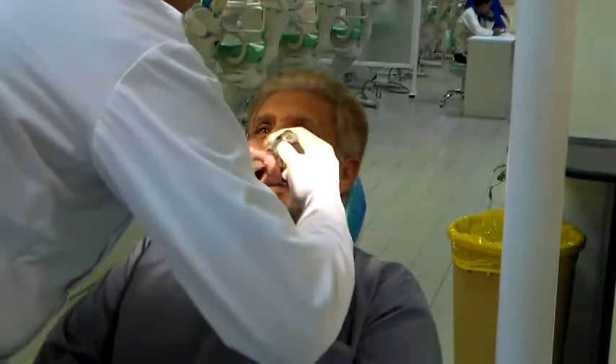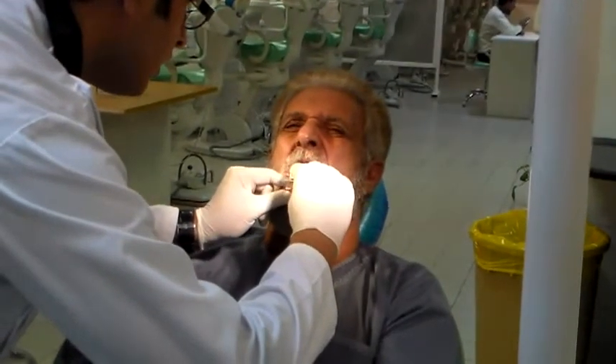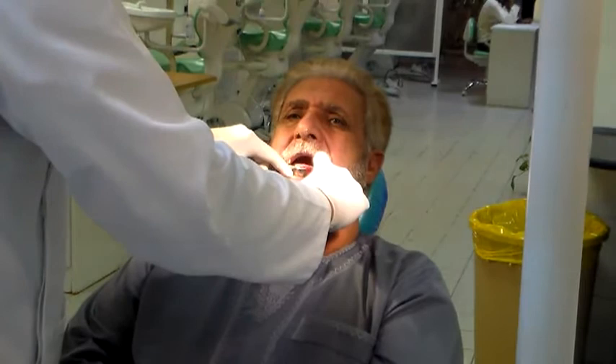I have my mandibular impression and I'm going to load it from the front end of the patient. Load it into the mouth, go for the tongue fork, place the tongue and then place. Ask him to put the tongue out.